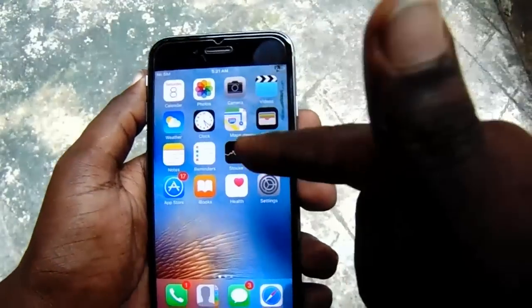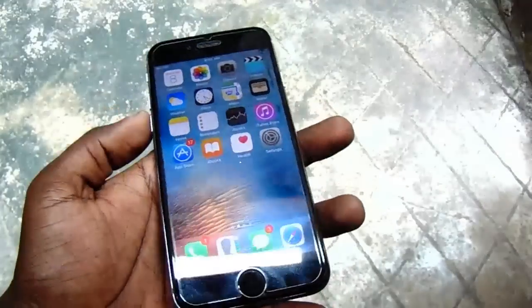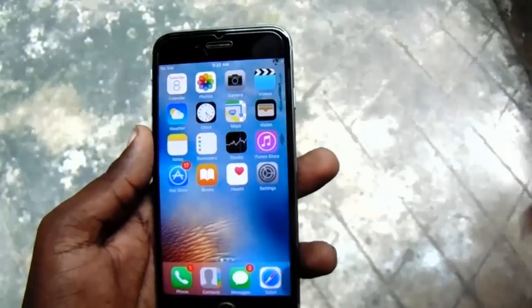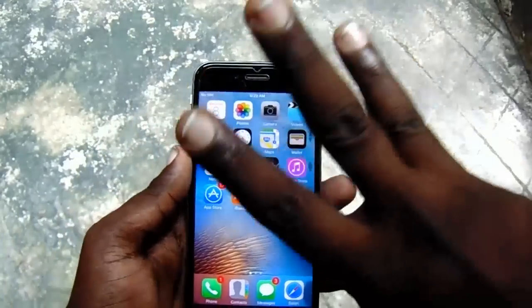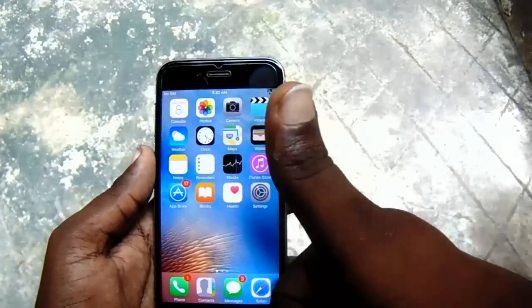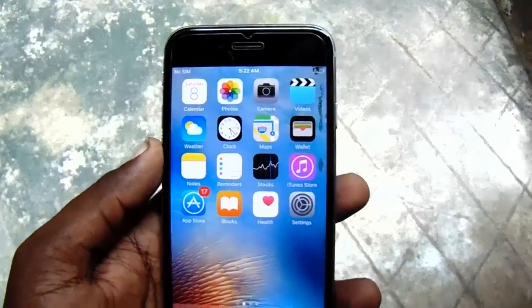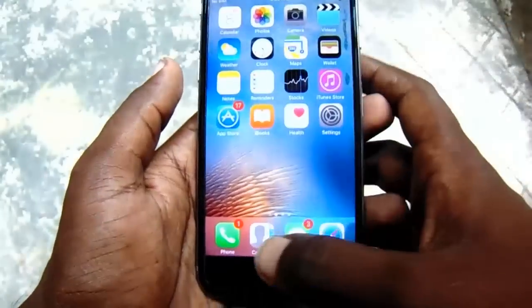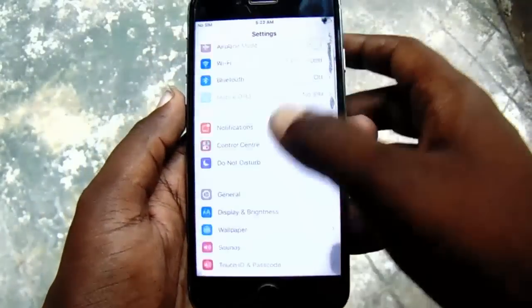This method works on most iPhones — like iPhone 4, 5, and 6 — and hopefully even on the new iPhone 7, though I haven't checked that yet. There are three methods to fix this touch problem; this is the first one, which is very helpful for all iPhones. As you can see it's working completely fine.